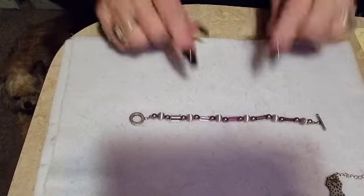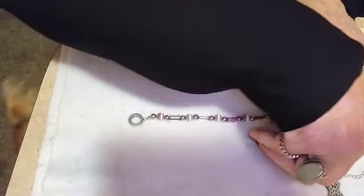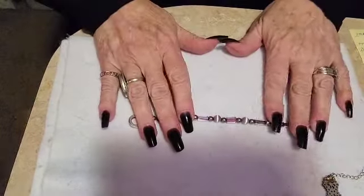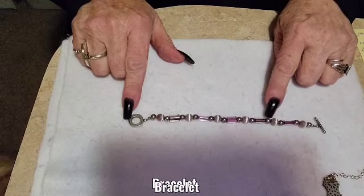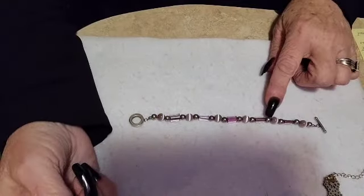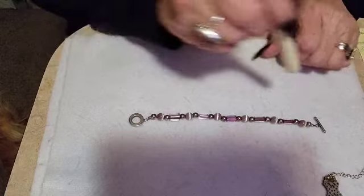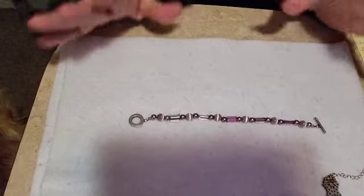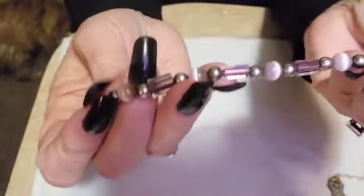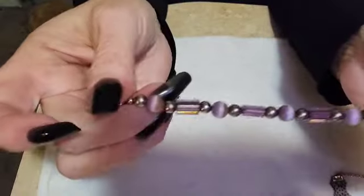This is another necklace — also eight inches. These are just some really pretty beads, and the metal parts weren't attracted to the magnet either. It's an eight-inch bracelet — let's do eight dollars for it. It's got purple mixed in with silver and some two-tone. I think these are glass beads, but I'm not positive. It's a pretty little necklace with a wonderful clasp.